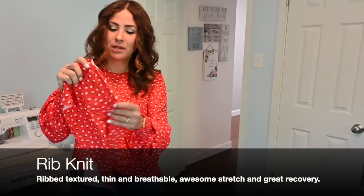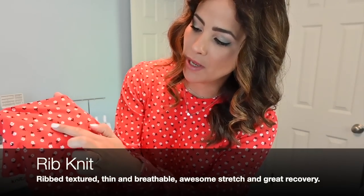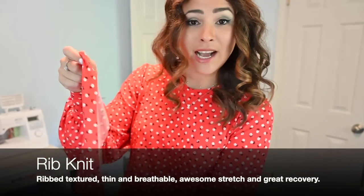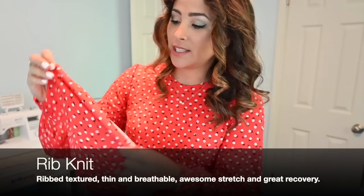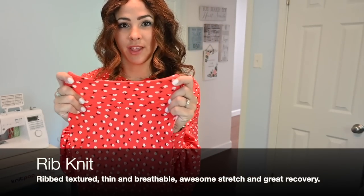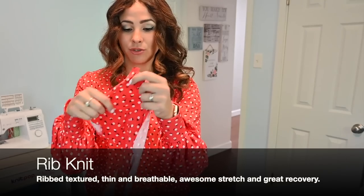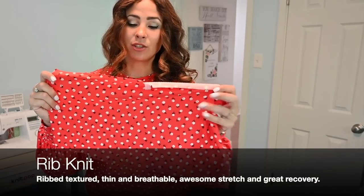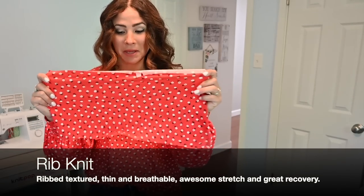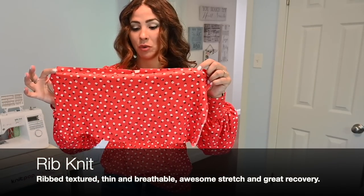So this is a ribbed knit, and I'm gonna try to show you a little bit closer up. It's got these little ridges on it. It's kind of thin. It has got awesome stretch — both ways, so four-way stretch. And it's got great recovery.